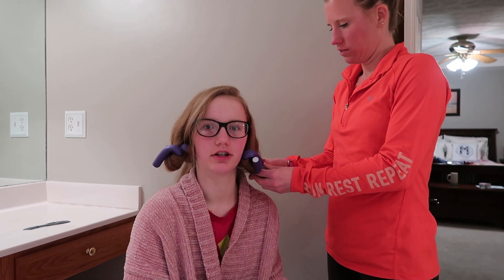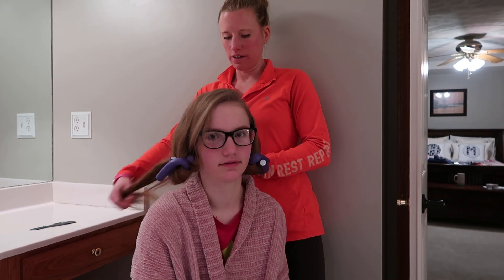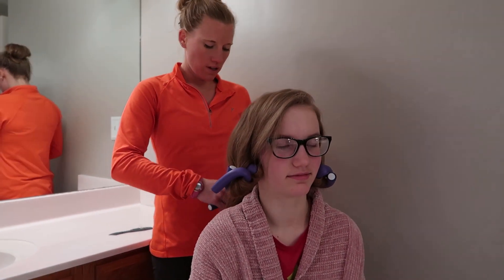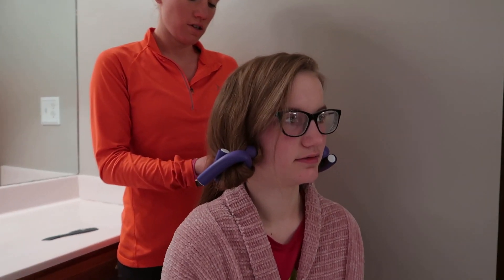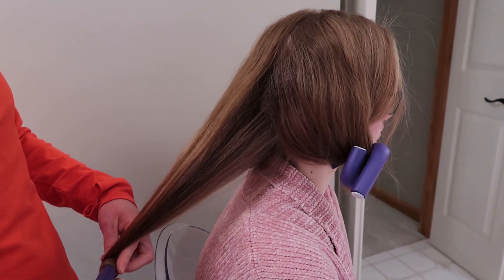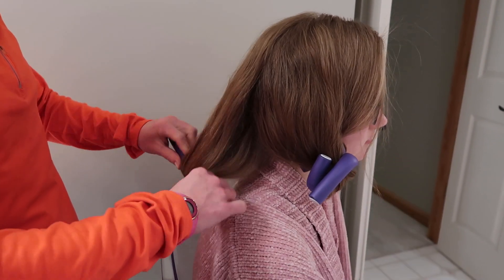I always have them in overnight. After a while you get used to sleeping with them in — you just can't roll around very much. I've also come home from school and put them in for two hours before a concert, and they've been pretty good. Maybe not as tight of curls, but even a shorter time period works too.